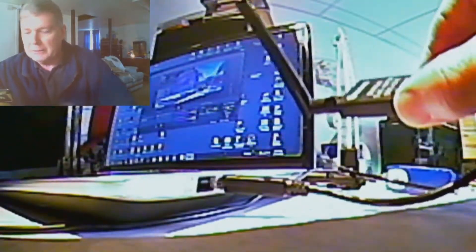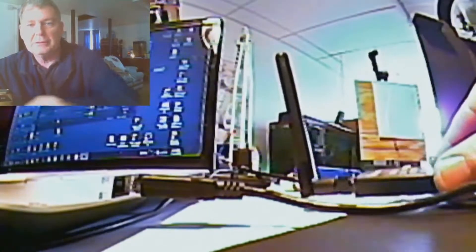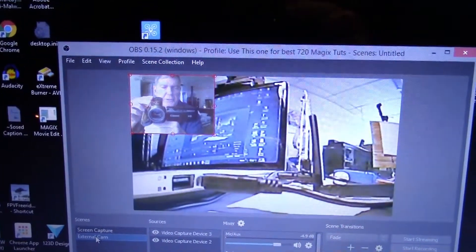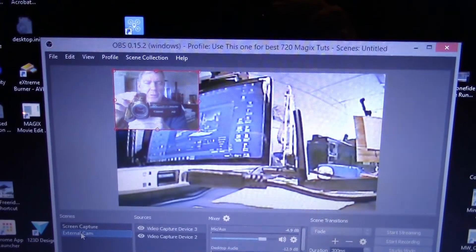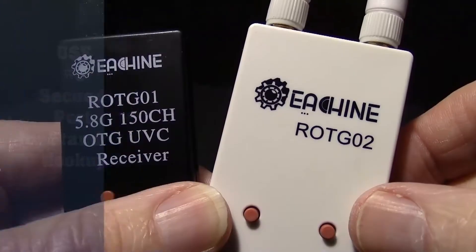Another use for it is to connect it to your laptop or PC and you can view the FPV from there, like I'm doing right now. I'll move the camera around — you can see it. Maybe you could fly FPV from your PC or use it for bench checks. In this case I was using OBS Studio, but you could use VLC or any other free video capture program.